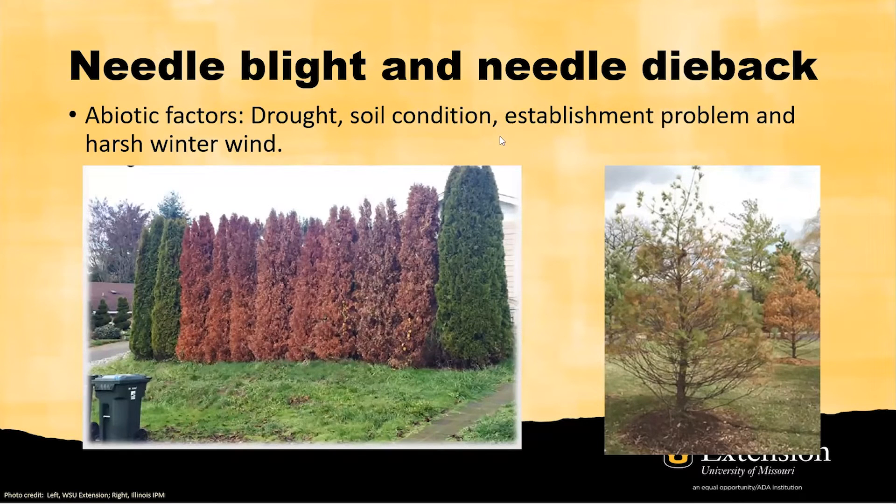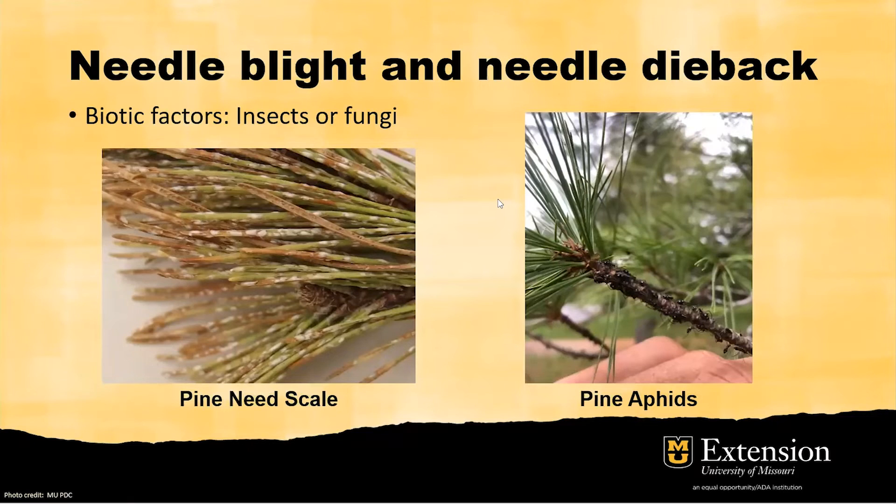In addition to environmental stress, several insects and fungal pathogens can also cause needle blight and needle dieback. Insect damage is more visible and easier to identify. The first example is pine needle scales — you can see the waxy white shells of the scales covering the needles. They normally hatch in spring and the crawlers start seeking feeding sites, then form a new waxy yellow shell attached to the needle. This photo shows pine aphids — you can see all the black aphids crawling on the tree.